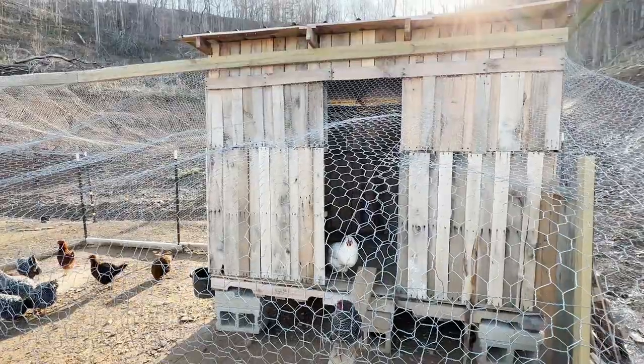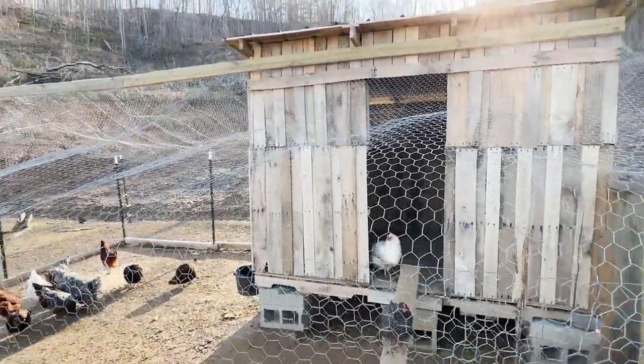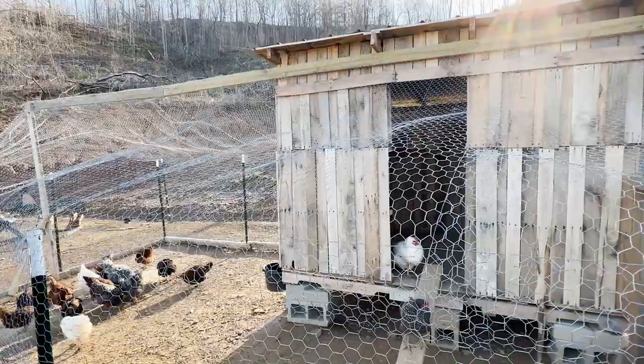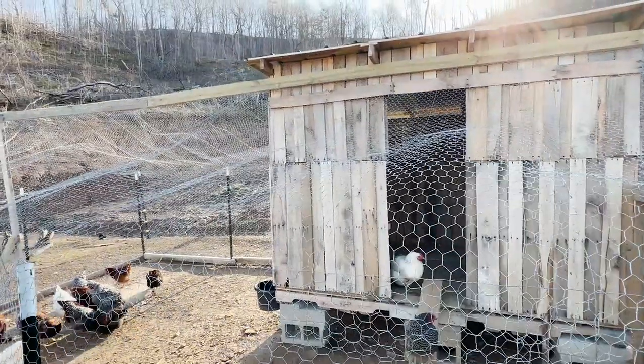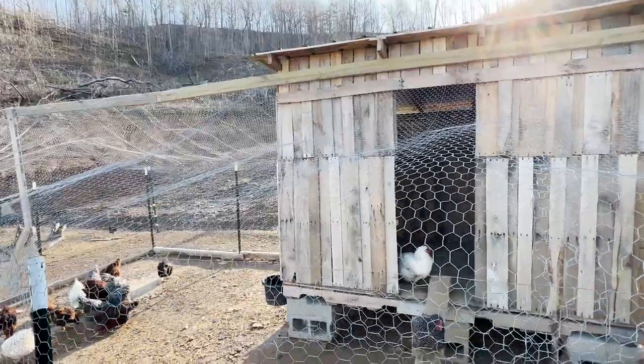Most folks don't know but raising chickens is not that hard and you really don't have to have a whole lot of land to do it. We built this coop out of pallets and I've got a video on that — I'll put a link below if that's something you're interested in. But you don't even have to build something this big; you can build something actually sort of tiny if you're only going to have a few birds.